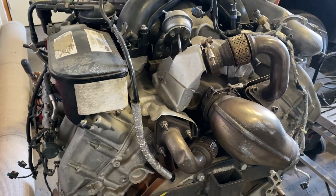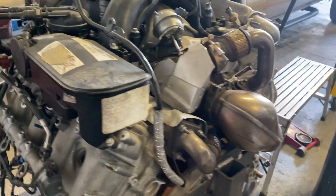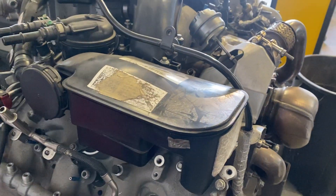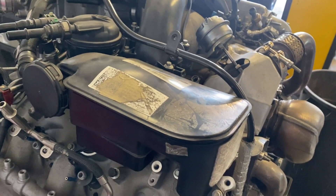Welcome back to Diesel Talk with Tony Salas. We're looking at a Power Stroke 6.7 liter. I'm gonna focus on this guy right here, which is the crankcase pressure — you can call it the oil separator.